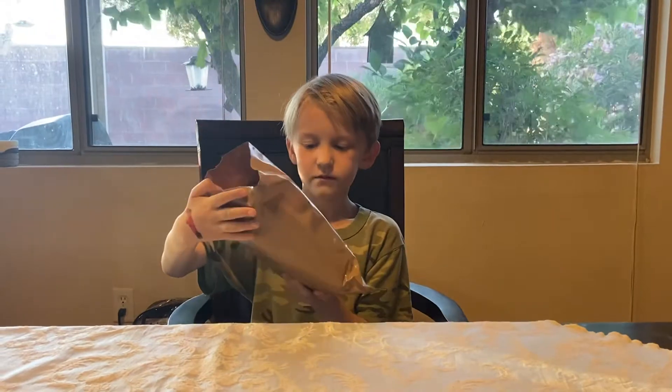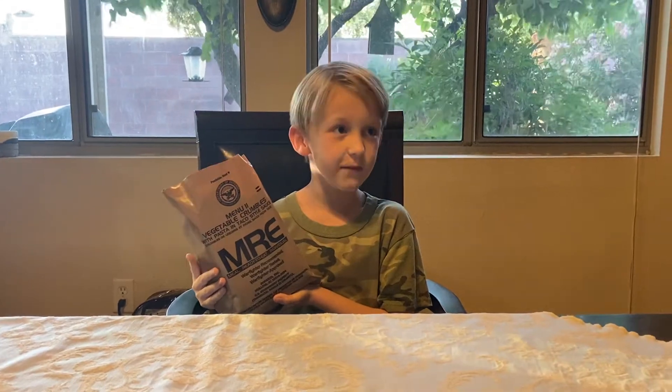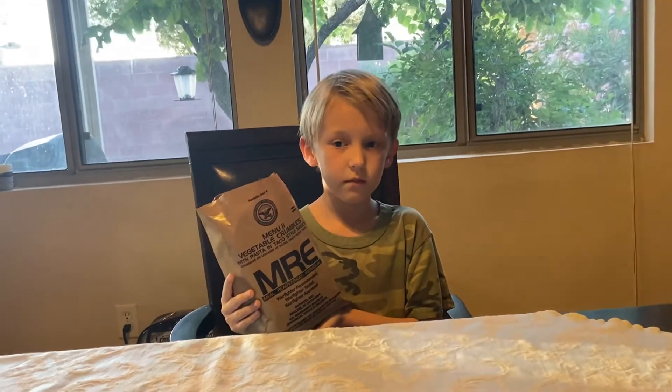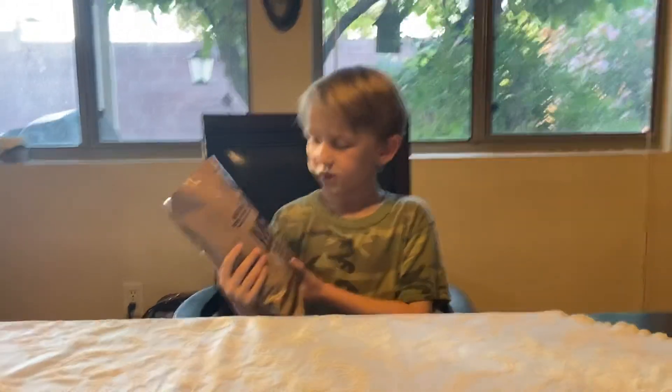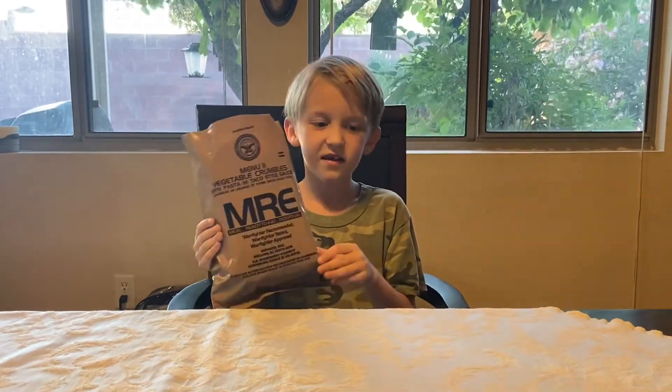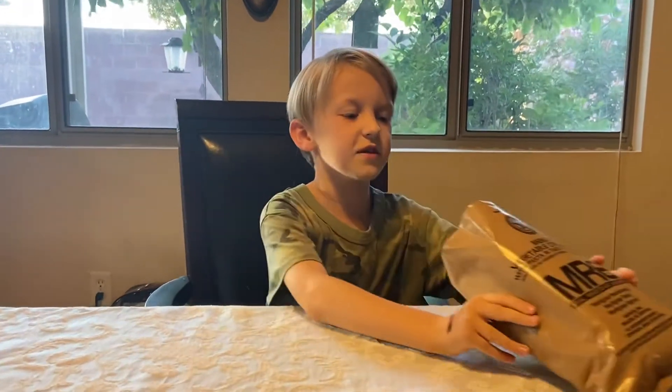So this was used in Afghanistan. This type is used in Afghanistan, probably all the modern wars, but this was also used in World War II — but it wasn't the exact same. I'm going to show you what's inside.